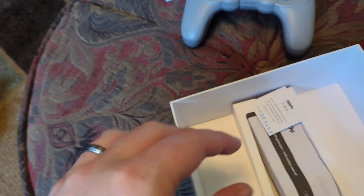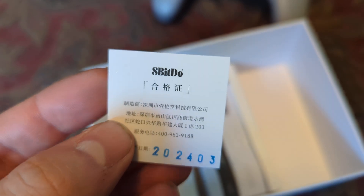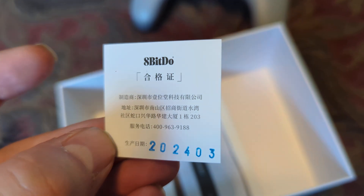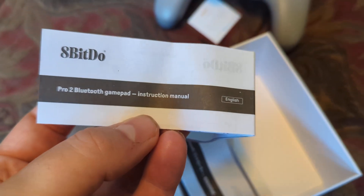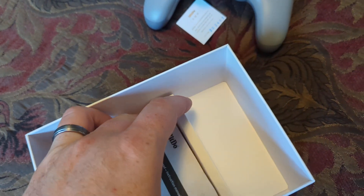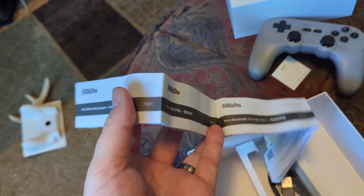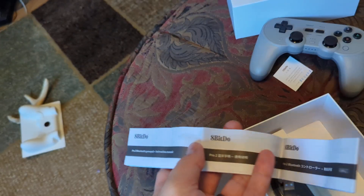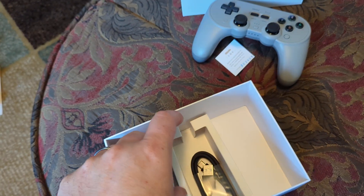There's a nice little carton thing and a Japanese insert, which is cool — it's probably a sticker or something. It's got American numbers on it though, which is pretty cool. This is the instruction manual for the Pro 2 Bluetooth gamepad — a very physically long instruction manual, as you can see. I don't need to read that.